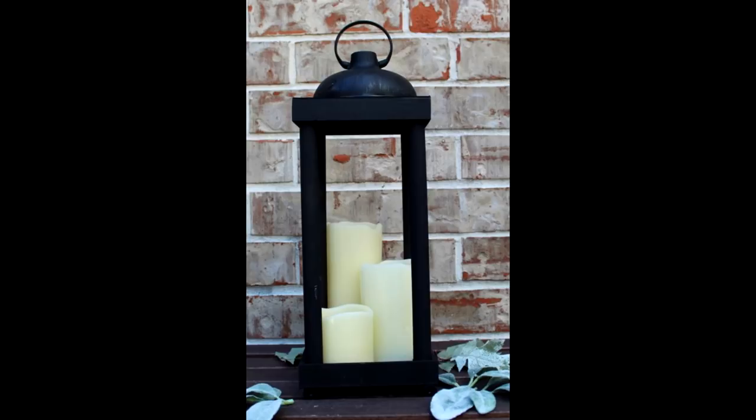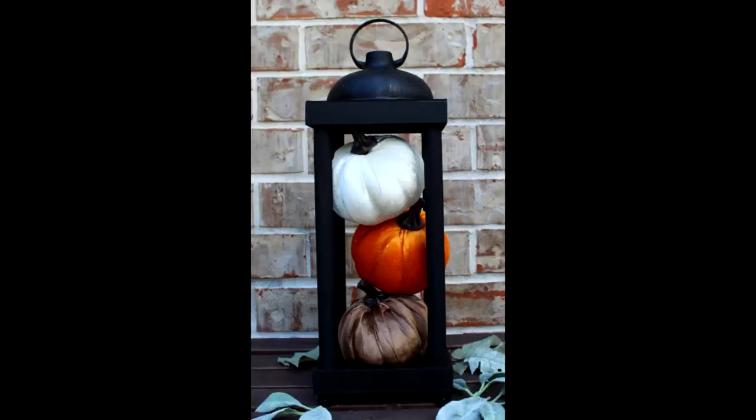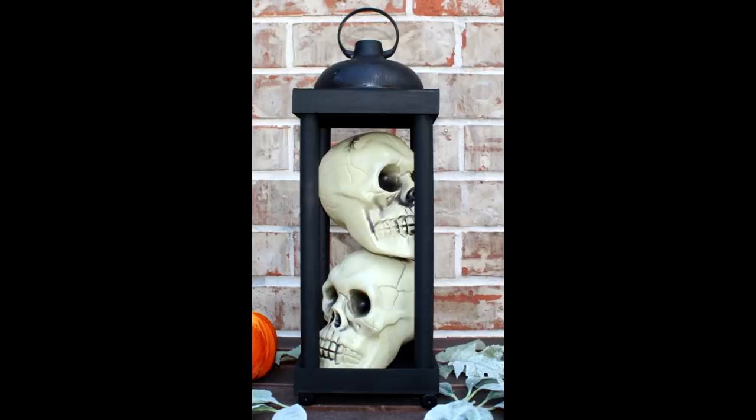Here are some other options. This is an arrangement of battery operated candles with no glass, then here's an arrangement of Dollar Tree velvet pumpkins, and because it's that time of year here are some skulls. I will be using these lanterns in upcoming videos, decorated for various holidays and events.